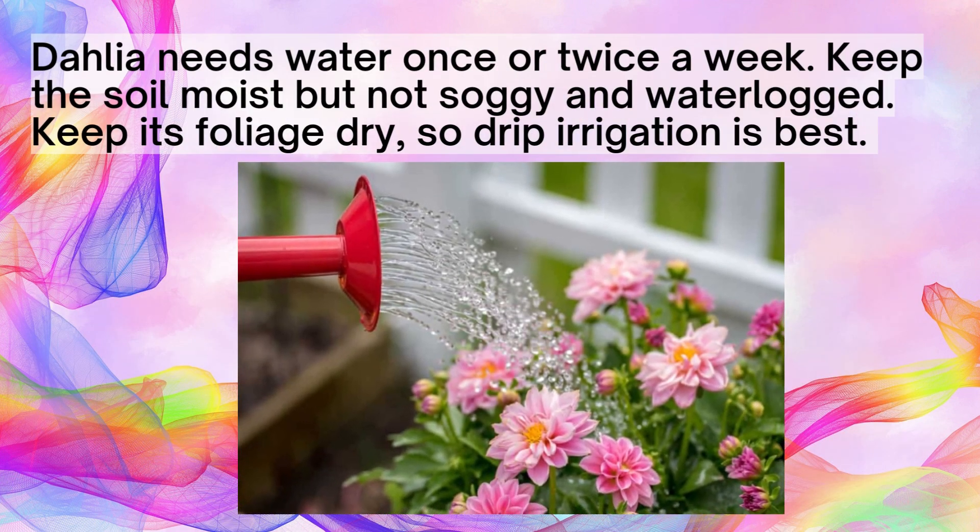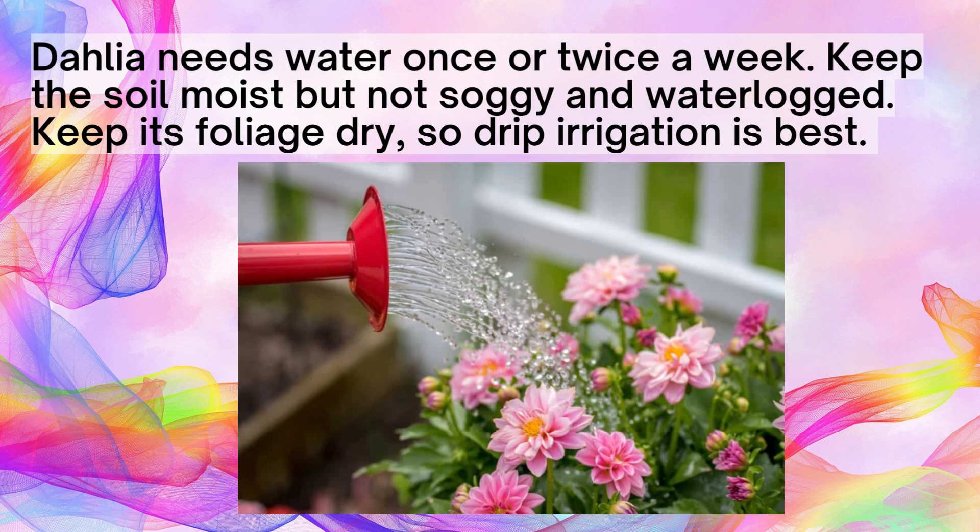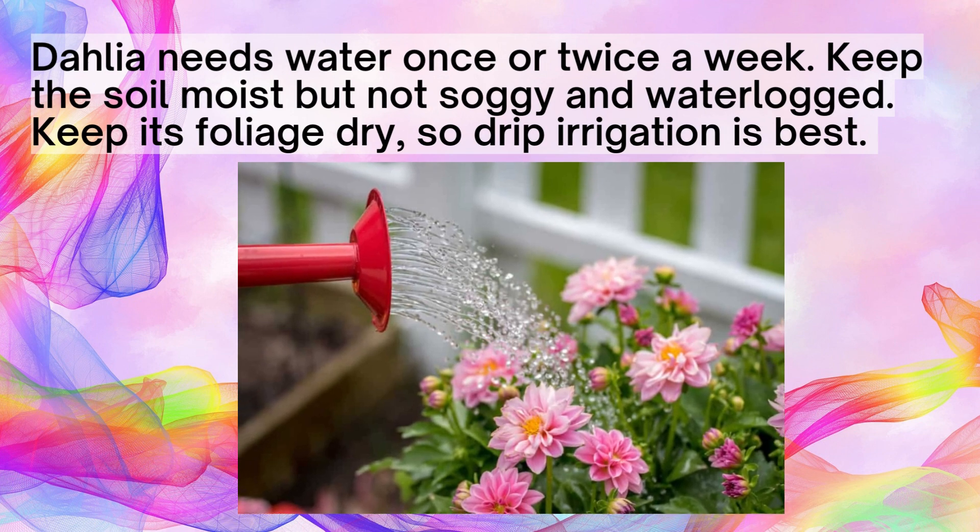Dahlia needs water once or twice a week. Keep the soil moist but not soggy and waterlogged, and keep its foliage dry. So drip irrigation is best.